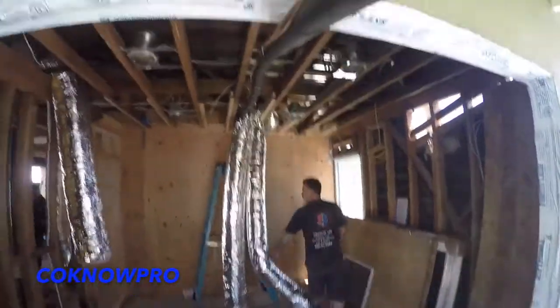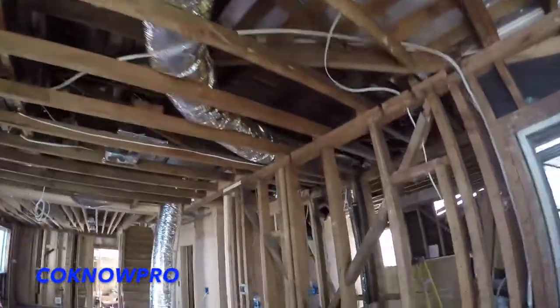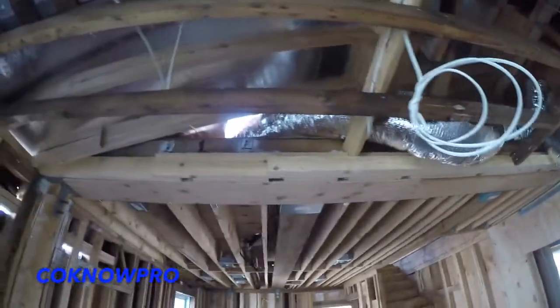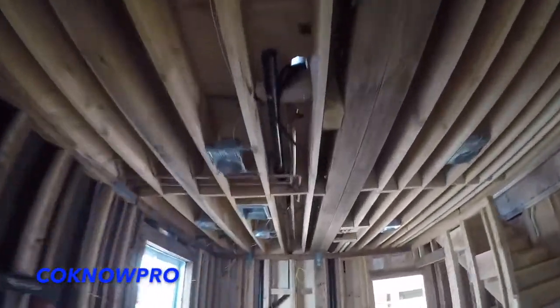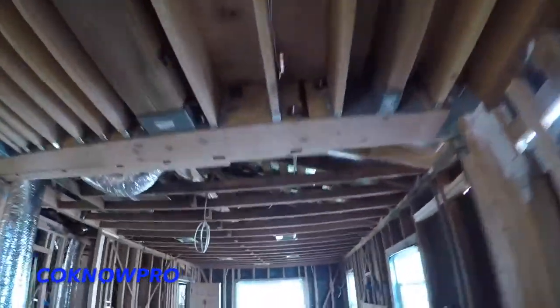So you have the exterior system and the interior system — that's your split system unit — and it's connected by a line set, which is that black line the guys were pushing through there. We're using a horizontal unit here. They also make an upflow unit for a basement application, and a downflow unit typically for a first-floor application. You can see some of our registers right there.